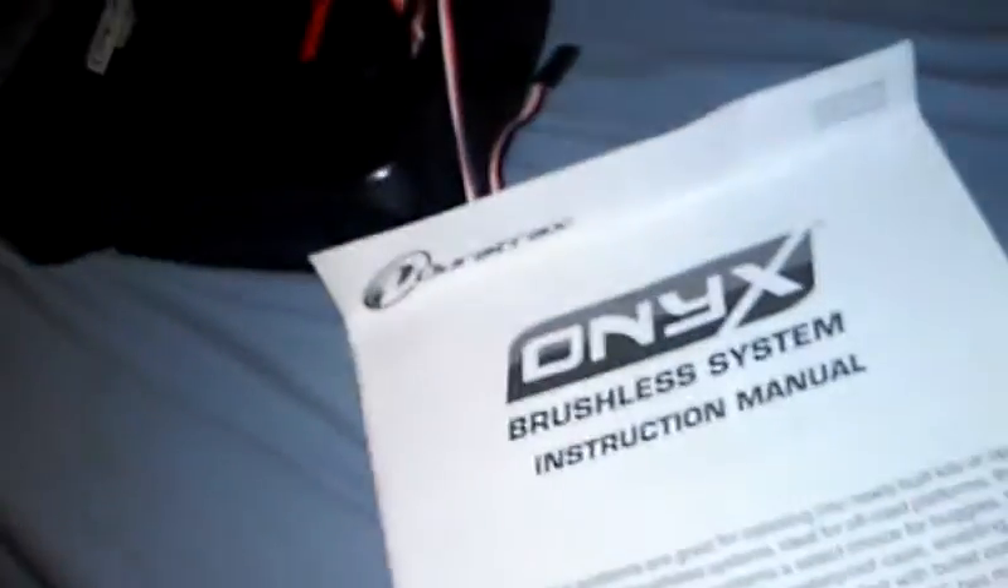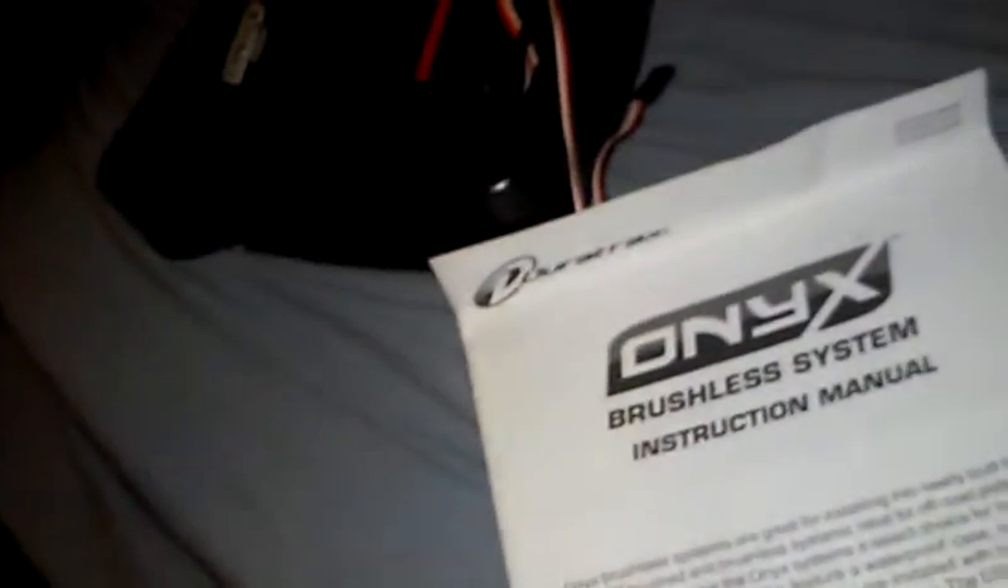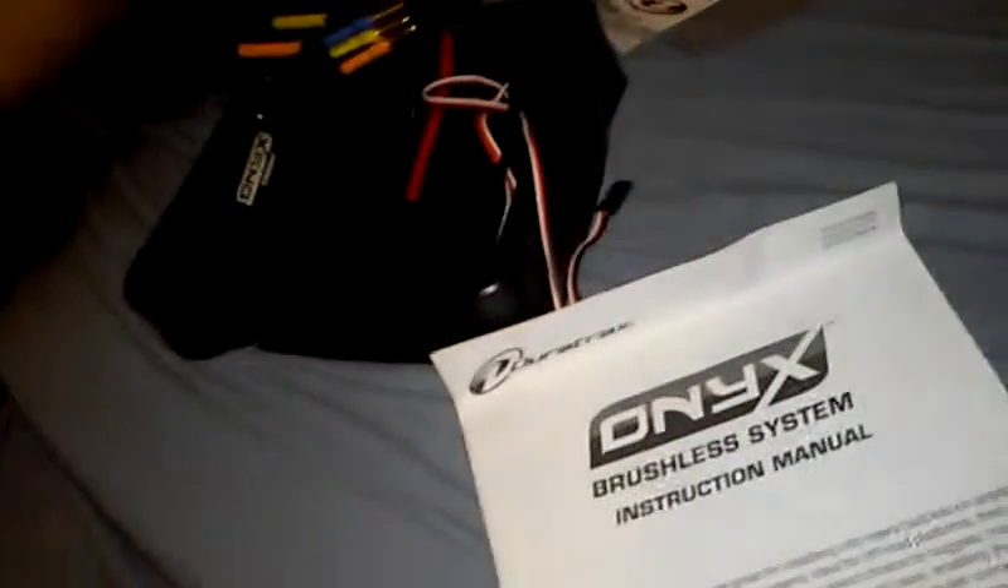It does not come with nickel metal hydride support — sorry for that noise. Does not come with nickel metal. And also he got a front bumper. So there's the Chevy RC piece.